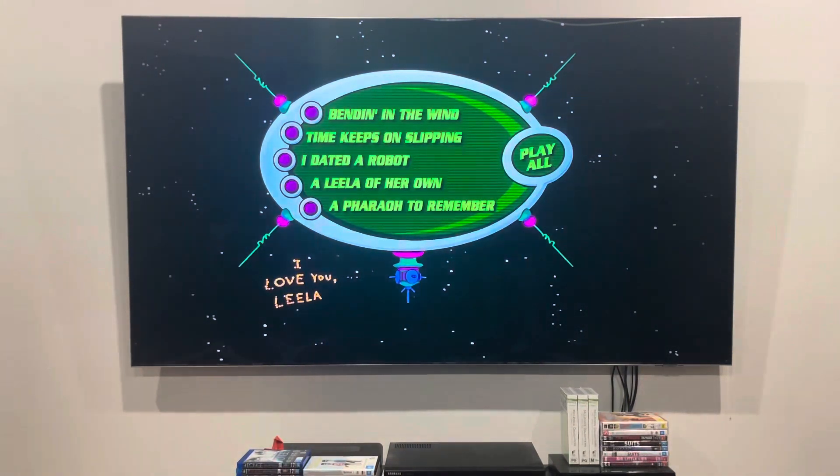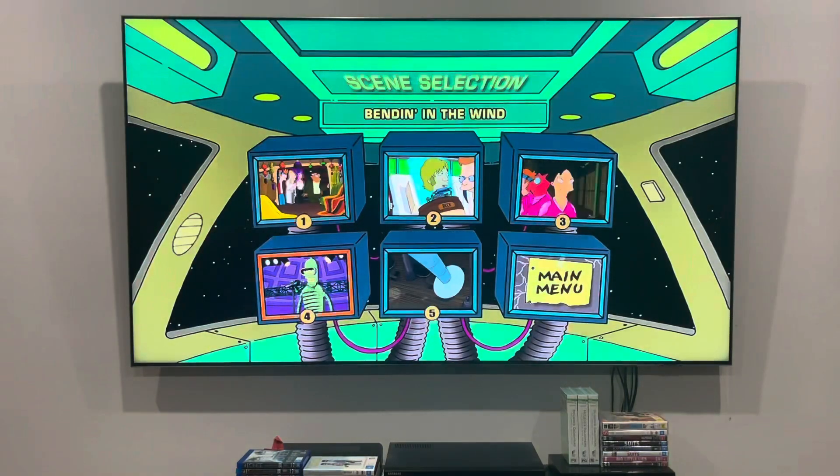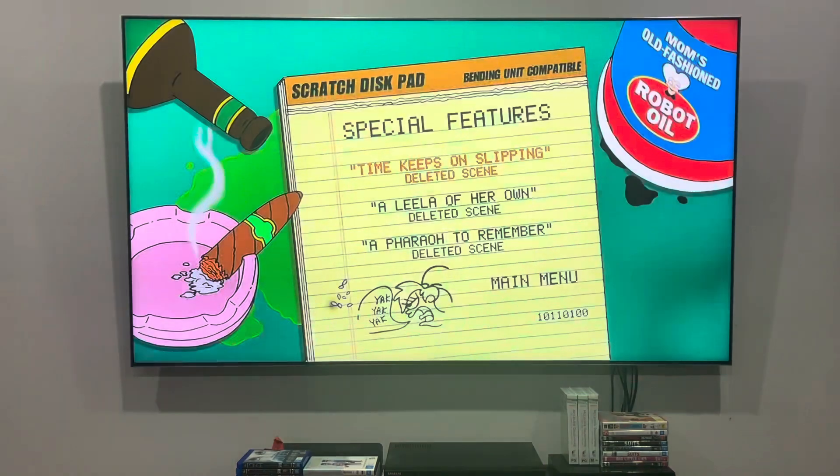First up, it's going to be the menu for Bennett in the Wind. There's the chapter points right here, no need to show you the language selection or anything like that. And the special features are deleted scenes for Time Keeps On Slipping, A Leela of Her Own, and A Pharaoh to Remember.